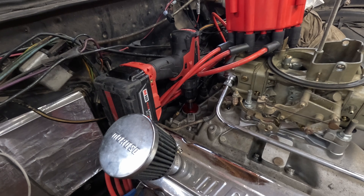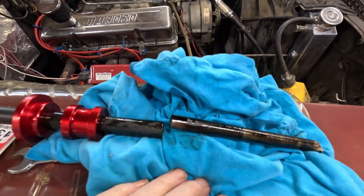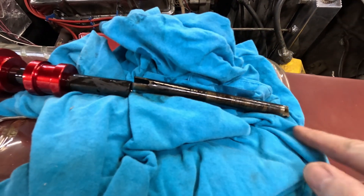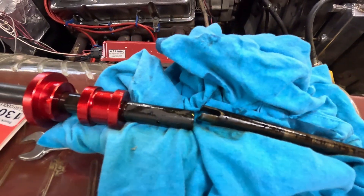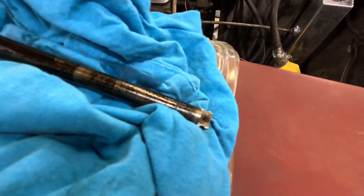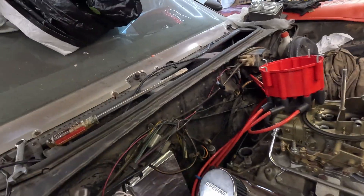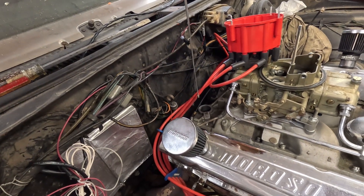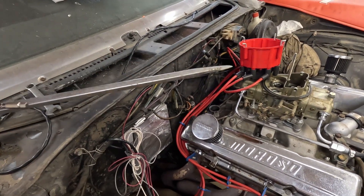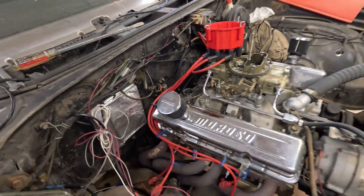Now you've got to take that out and put the distributor back in, try to get it in the right position — hopefully you documented it. Good news: there's obviously oil flowing. Bad news: the shaft was stuck up in here when I pulled the primer out. That's not a big deal, just got to put this back in and make sure it engages at the bottom. Drop it in with a magnet, set it in, push it to the side — it'll be there.